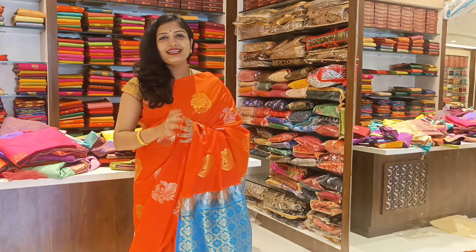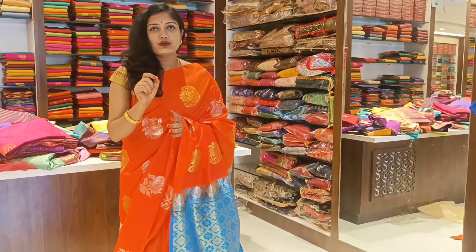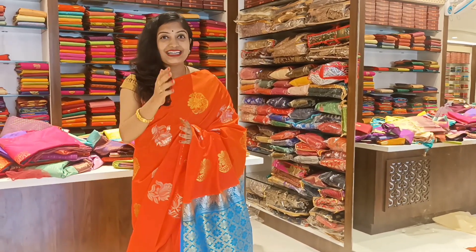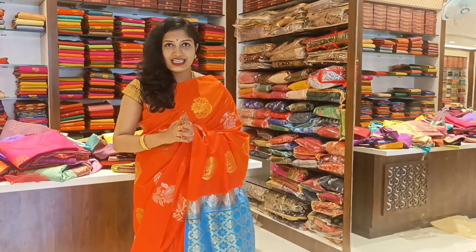The price is 1400 Rs. If you are looking for a silk sari, you can also find options in this video. You can use one sari shown in this video.